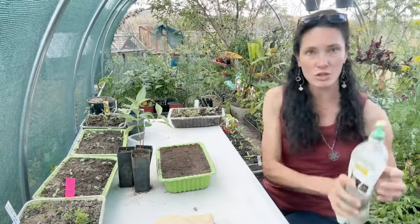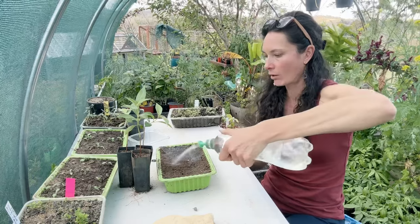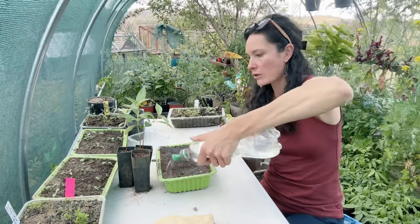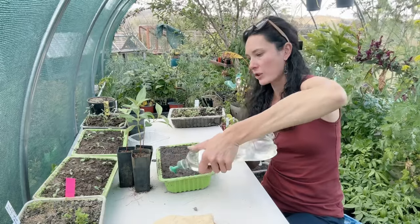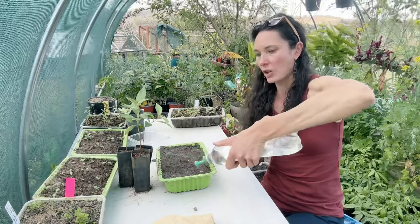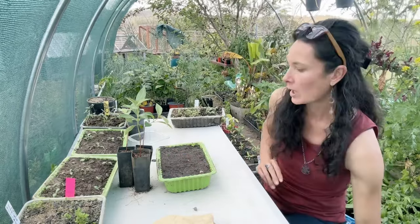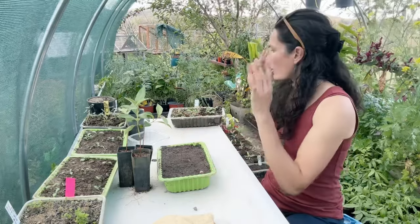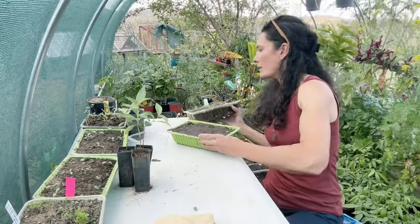Then I just give them a good water in and keep them under shade cloth — above me in the shade house is just 50% shade cloth so there's still some light getting through. I keep an eye on these so they're kept moist but not super wet, and then just put them aside. Here I've got an example of what they look like when they sprout.